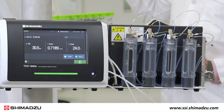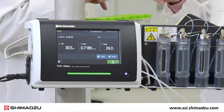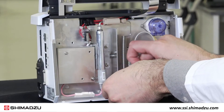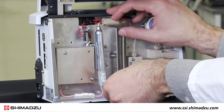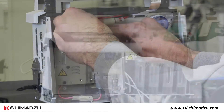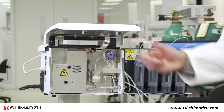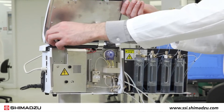The TOC1000E is designed to be easy to use and maintenance-free under standard use for a year. When regular maintenance is required, the only parts that need to be replaced are the excimer lamp, pump head, and filters. All parts can be accessed via the front door of the analyzer and easily removed or installed without any tools.